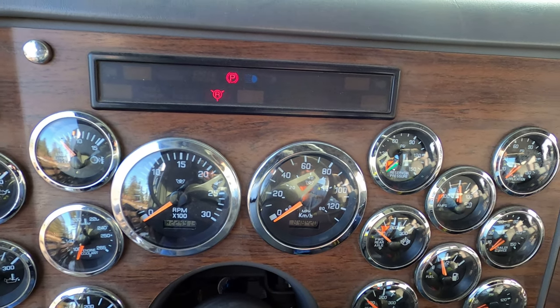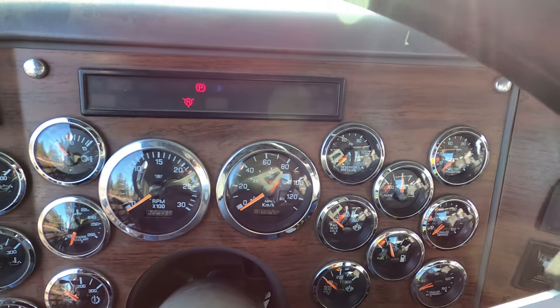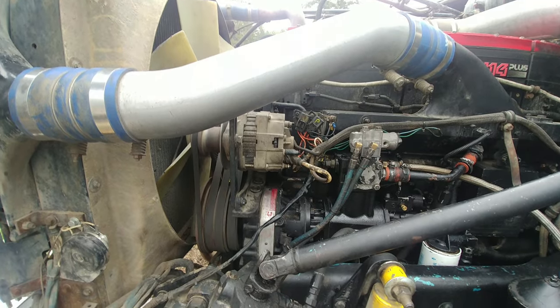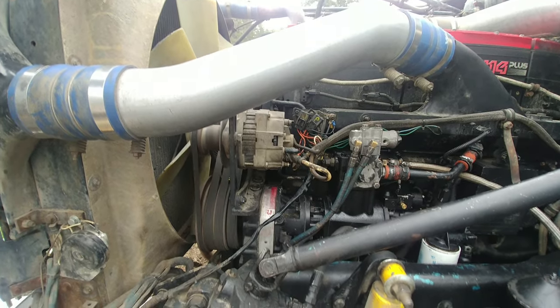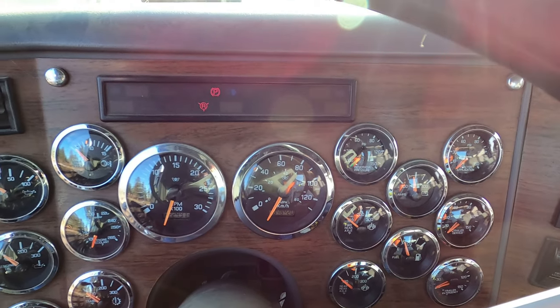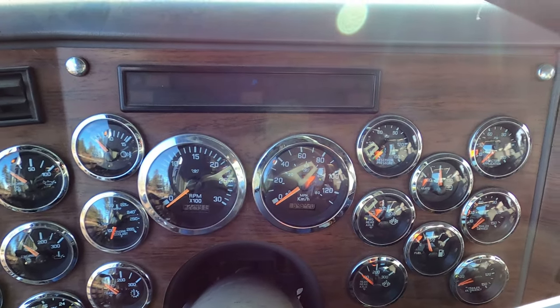Check engine came on — the computer is alive. Let's give it a try. Cranking is good but it doesn't start.